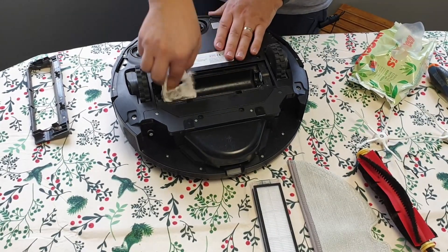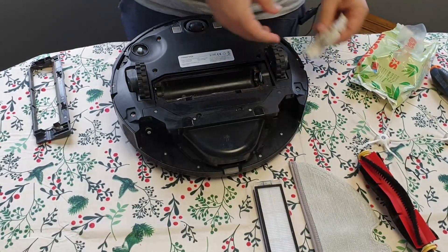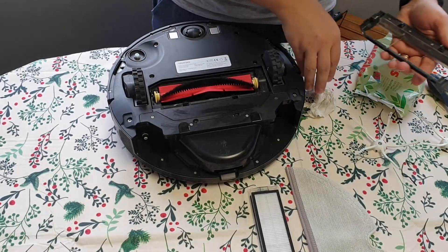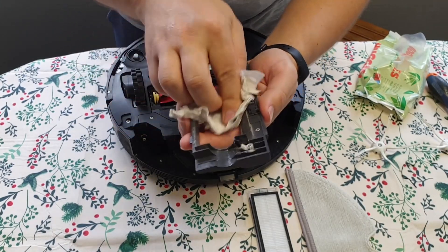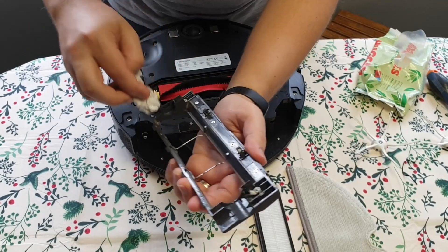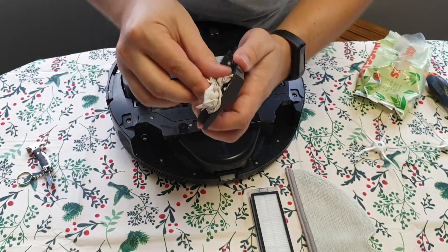If you do regular cleaning, it will not take that much — you just need to wipe everything up and make sure everything is nice and clean everywhere. Then just get the new main brush. Never before putting it back, you need to clean this area. Also, don't forget to clean the main brush cover — there's a lot of dust over here. You can see there are dust particles on these brushes too.